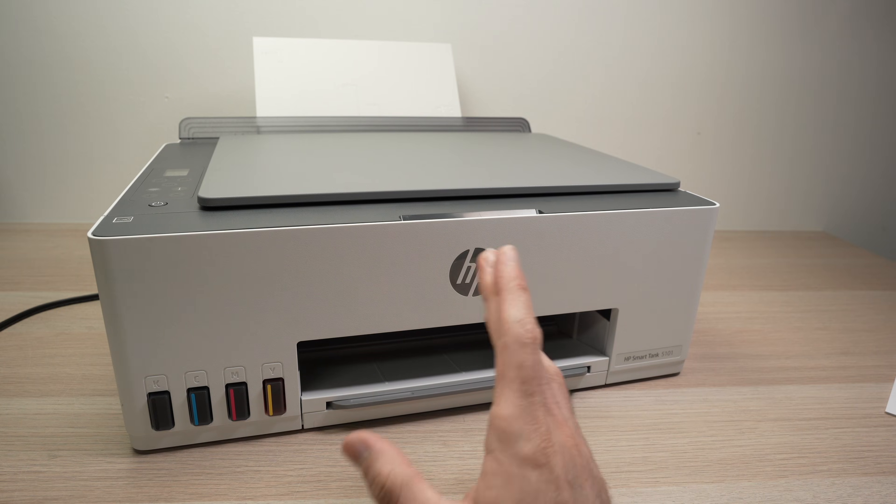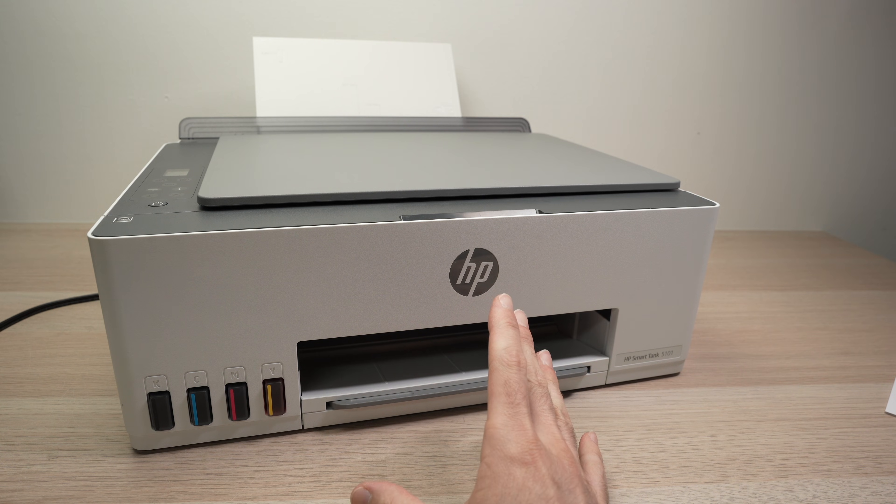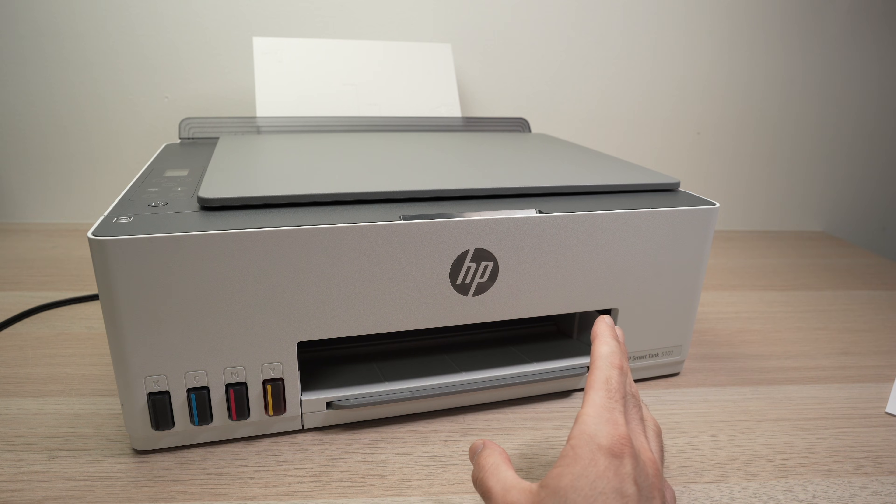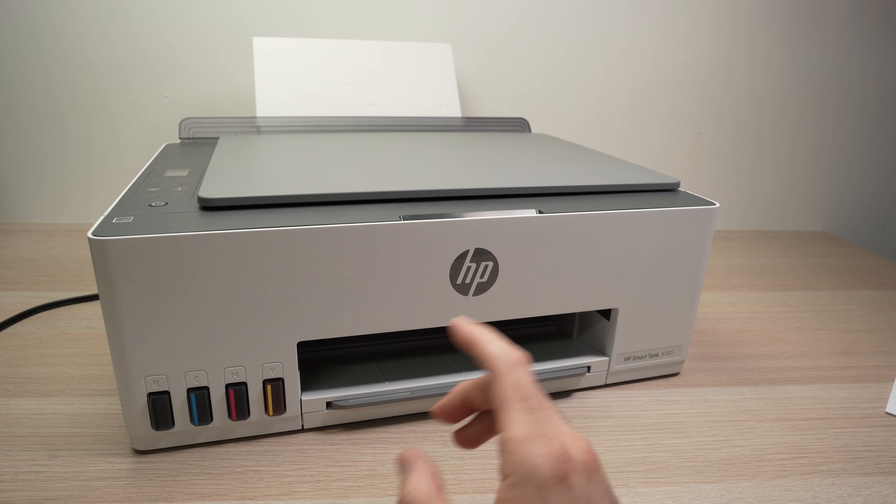If this didn't solve your issue, another thing you can try is to bring the printer closer to your Wi-Fi router. Sometimes, if the printer is in another room —